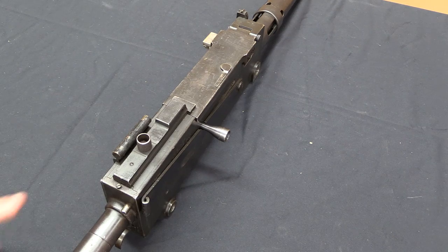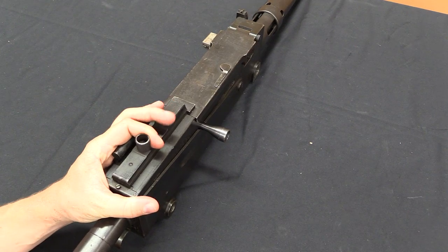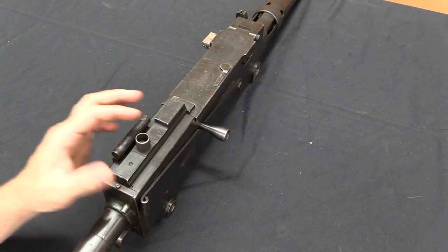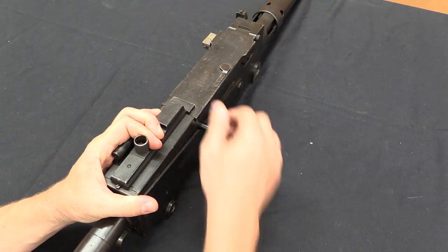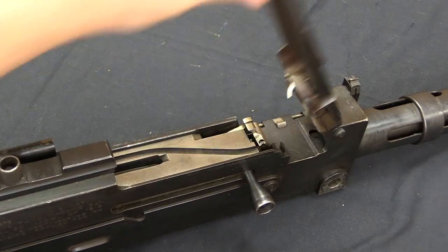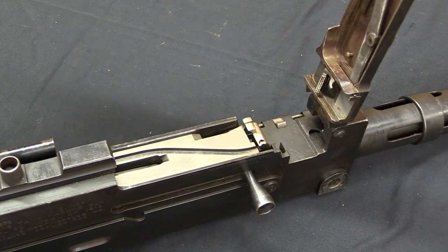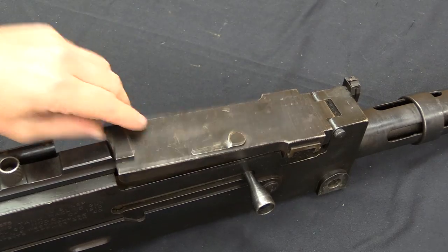The top cover latch is a little bit non-standard by what we would normally expect, because this is prior to the 1919 A4. It works the same way — this spring-loaded block locks the top cover down. But normally this would handle a little differently when there's a rear sight there. On this one just pull that back and you can pop the top cover open. Note that the top cover does not have the extra hardware that allows it to lock or use spring tension to stay in the upright position — it will just fall down on you if you let it.